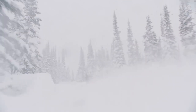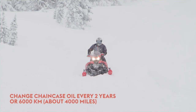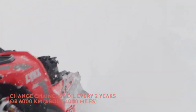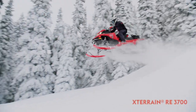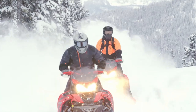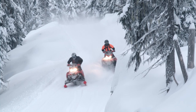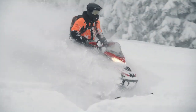Changing your chain case oil is easy and can be done by most DIY mechanics in under 20 minutes. This maintenance should be done every two years or 6,000 kilometers — about 4,000 miles — whichever comes first. This procedure is for the Lynx X-Terrain RE 3700 snowmobile. The process for other Lynx snowmobile models will be very similar, however the amount and type of oil may vary along with the style of drain plug, so always consult your Lynx Operator's Guide.